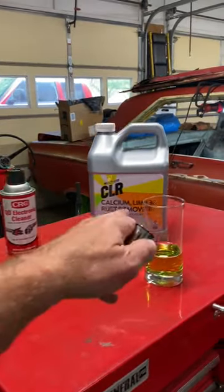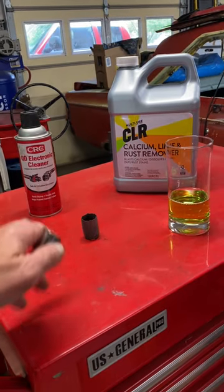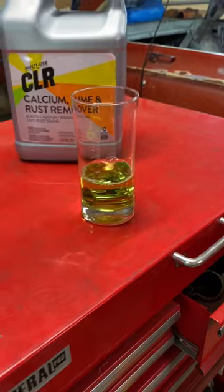So I'm going to use CLR, soak it in there overnight, and then I'm going to come back with some QRC electronic cleaner. See you in the morning.